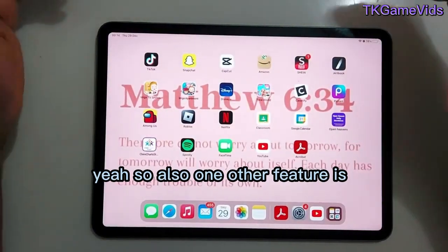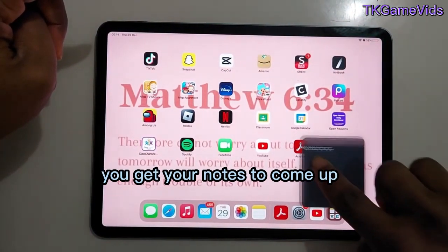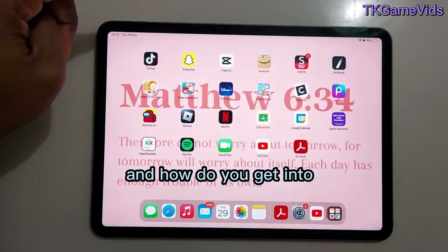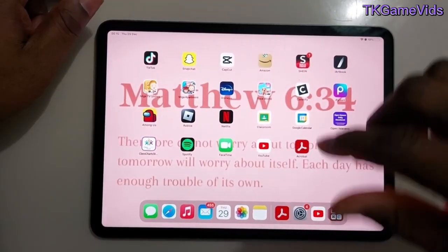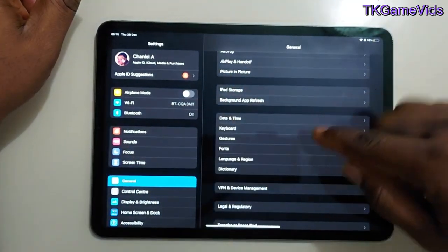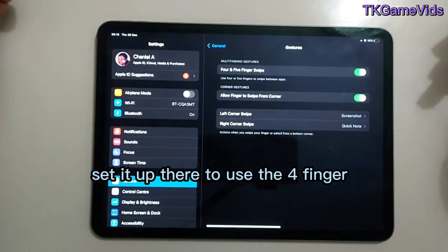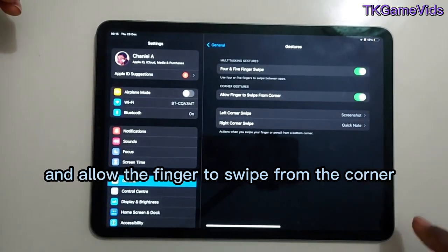Another feature: when you swipe at the bottom right corner you get your Quick Note to come up. To set this up, go into Settings, then General, and you'll find the Gestures option there. You can set up the four-finger or five-finger swipe, and allow the finger swipe from the corner.